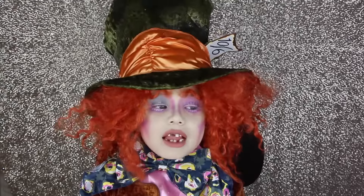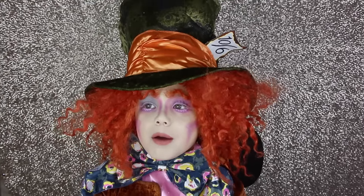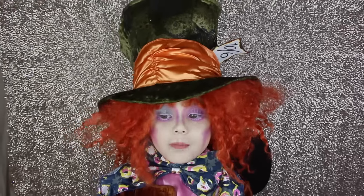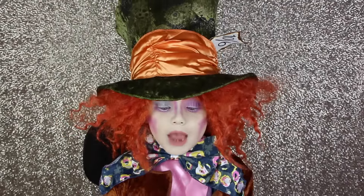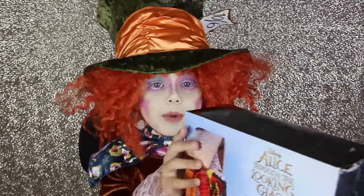Today we're going to open up the Mad Hatter. We're going to take a big look at the Alice Through the Looking Glass May 27th toy. Here are some little poems on the back.